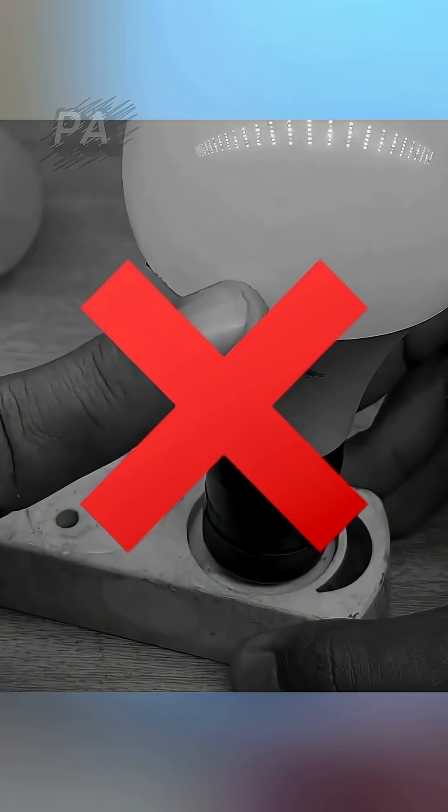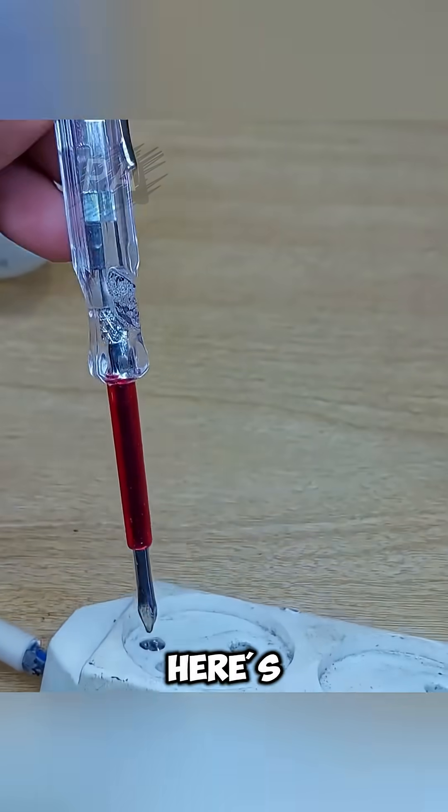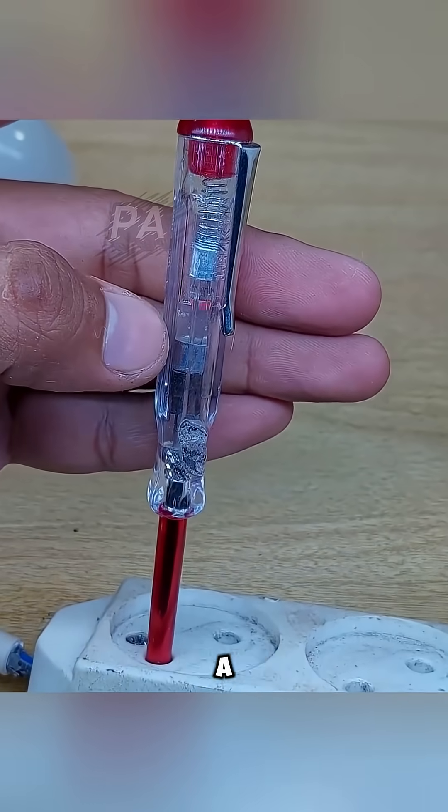Got a dead LED bulb? Don't toss it out just yet. Here's a clever hack using nothing more than a lighter.